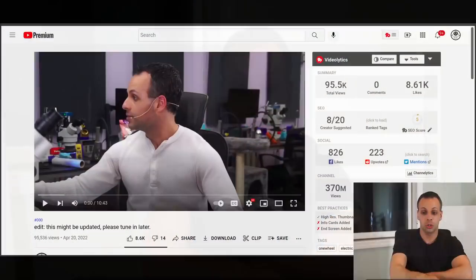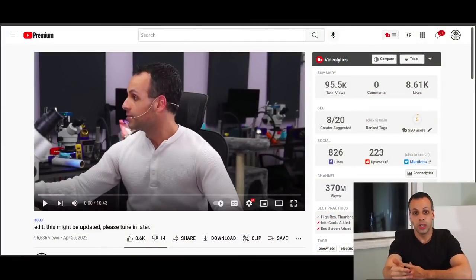Today I would like to issue a retraction of one statement that I made regarding Future Motion's OneWheel product. I said in a video that I did just a few days ago that the motor is paired to the controller, so that if you replace the motor it's not going to work unless you send it back to Future Motion. I also said that Future Motion was not willing to repair the motor even if you were willing to pay them.